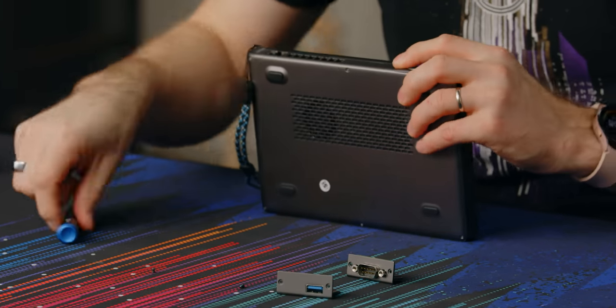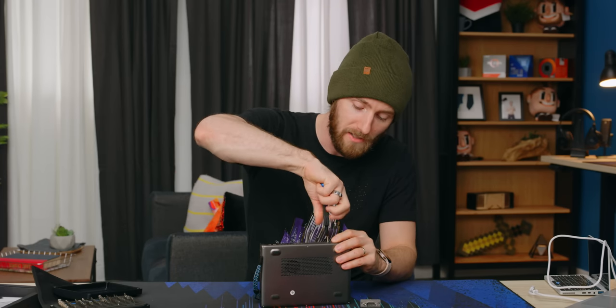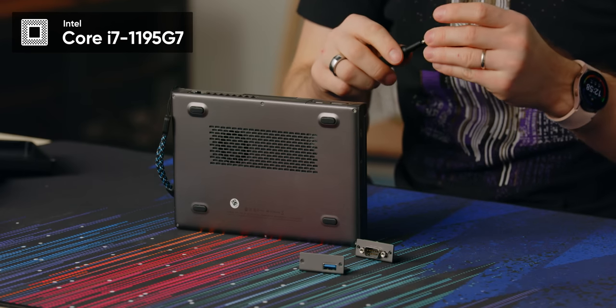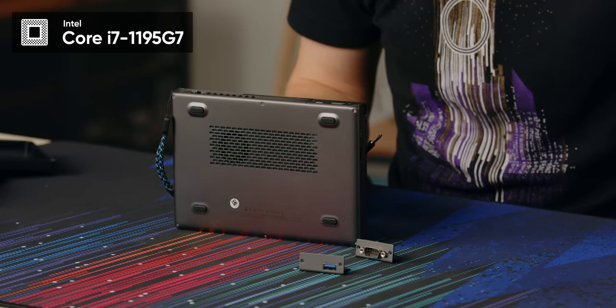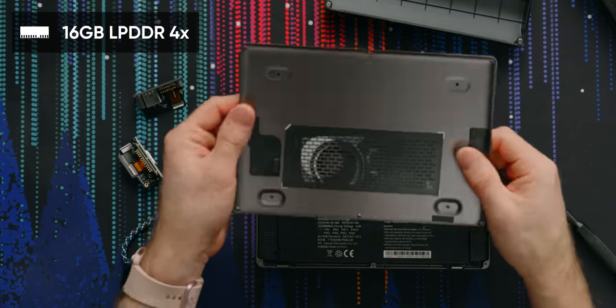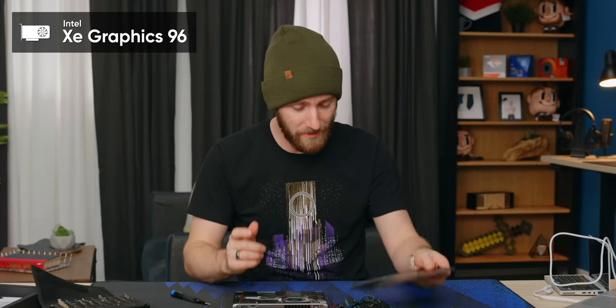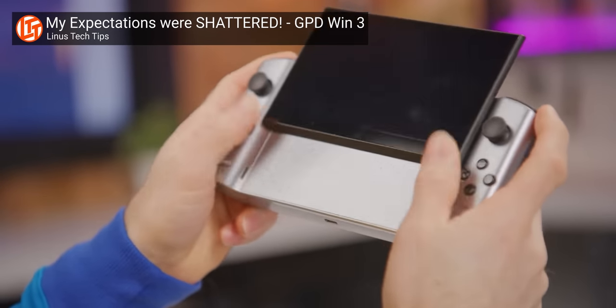This module alone pretty much guarantees this thing is not going back to the inventory pile because it would come in handy all the time. Now I haven't even talked about specs yet. This is a Core i7-1195G7, so you can expect this thing to pack a pretty reasonable punch, especially considering its size. It's got four cores, eight threads, and turbos up to 5 GHz. It's got 16 gigs of LPDDR4X memory, a one terabyte NVMe SSD, supports PCIe Gen 4, Thunderbolt 4, and Intel Xe graphics with 96 execution units — meaning you should be able to play modern casual games or even older AAA games on the go, even though it's not a gaming-first device like their Win series.